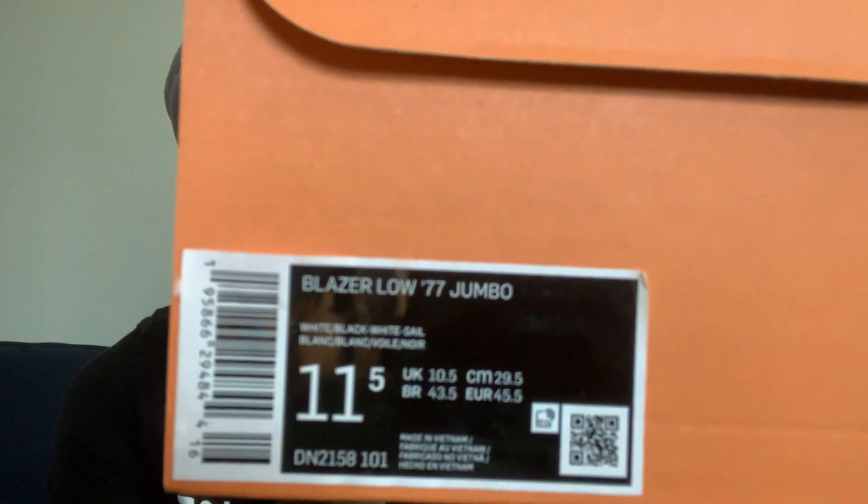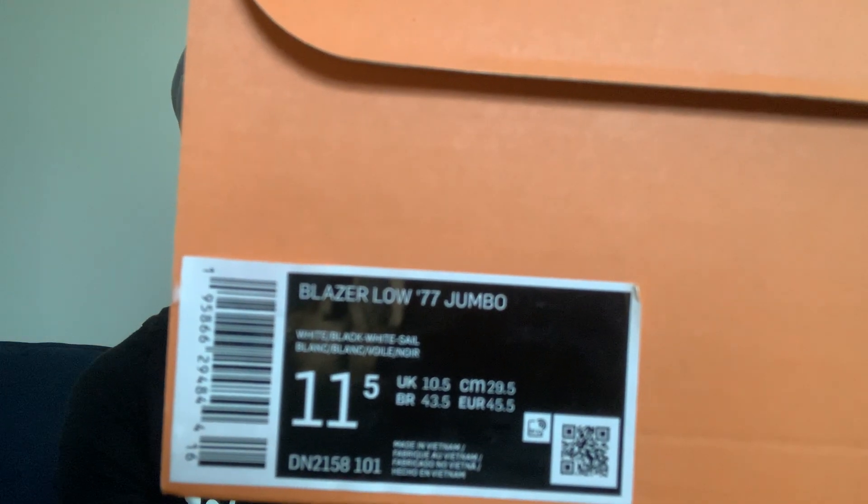We got the Nike Blazer Low 77, it's the Jumbo Edition. Now I got the mids — I mean the high — this is the high or mids, I think it's the mids.